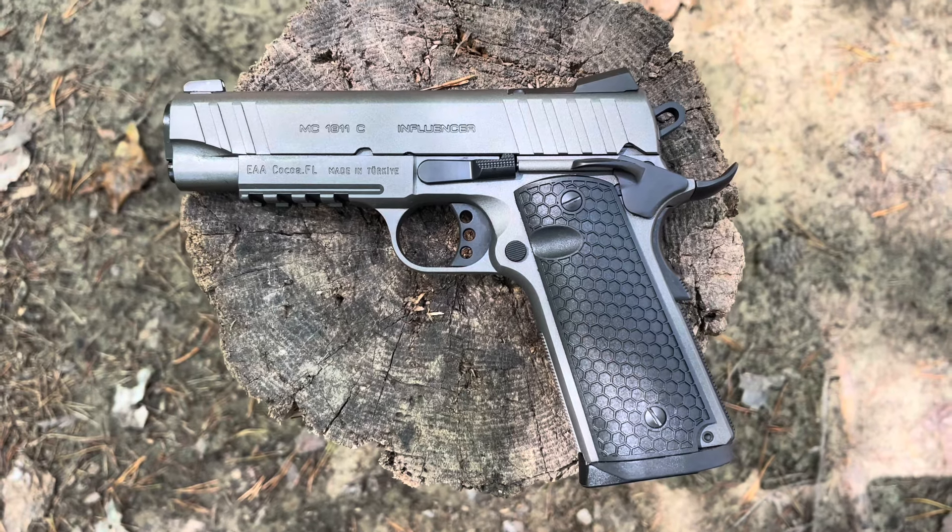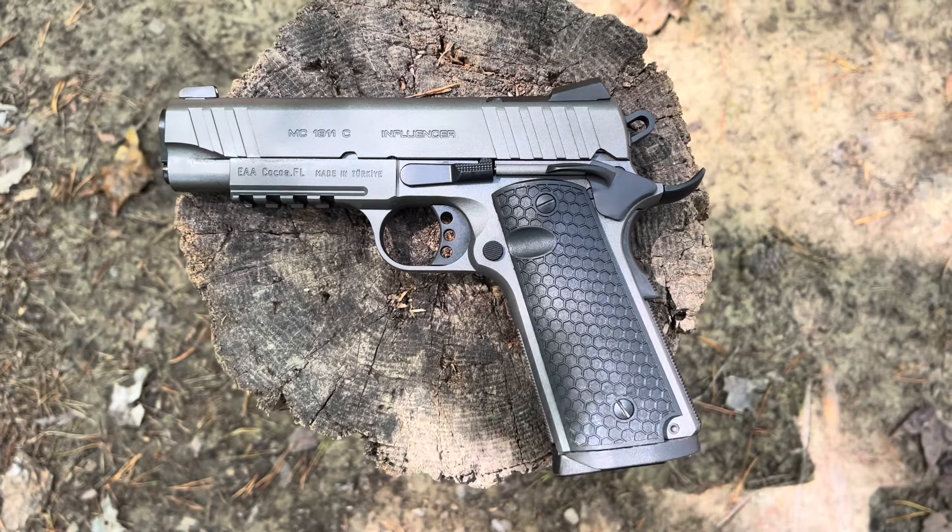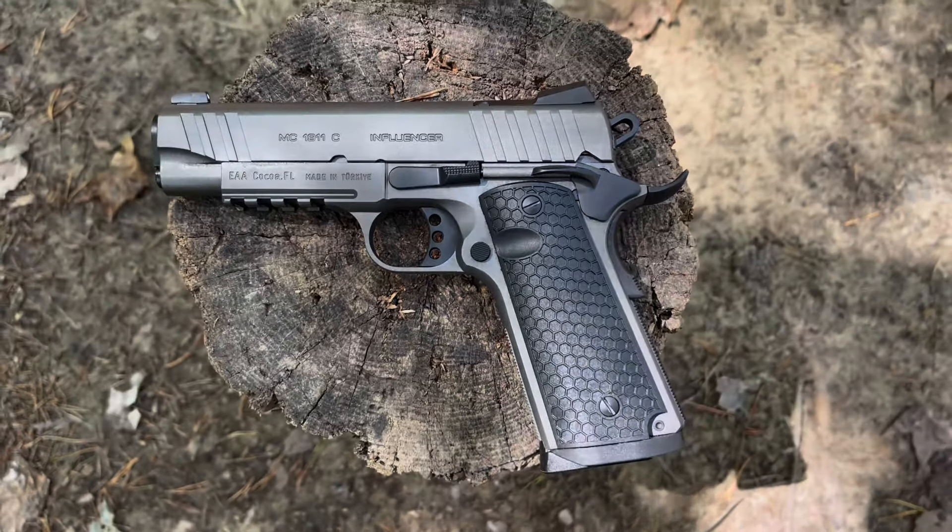What do you think of the Grison Influencer? Do you own one similar, or do you own this pistol already? I'd love to hear from you in the comments. And as always, thanks so much for watching. Take care.